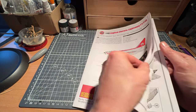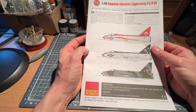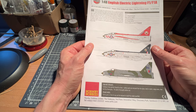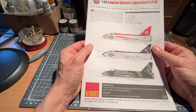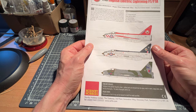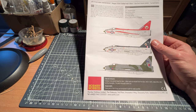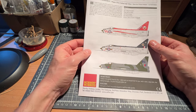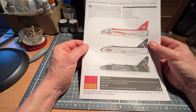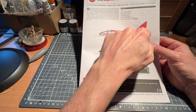Those who know the English Electric Lightning will know that the English Electric P1 was the development aircraft from around the 1950s. The RAF's operational requirement wanted a Mach 1-capable aircraft that was capable of Mach 1 in the climb as well. The top speed of this aircraft was 1,500 miles an hour — about 2,400 kilometres an hour.